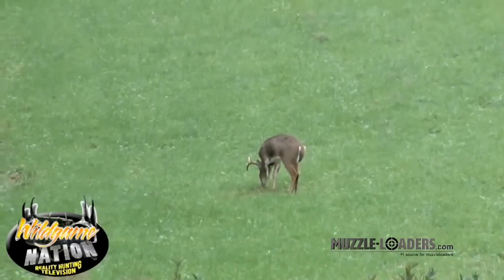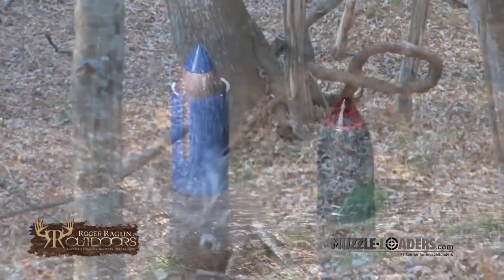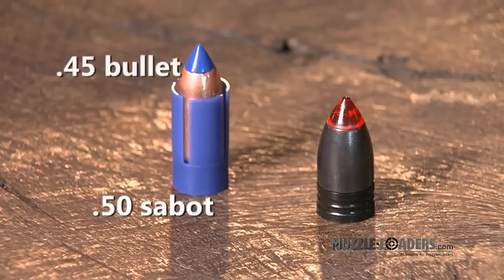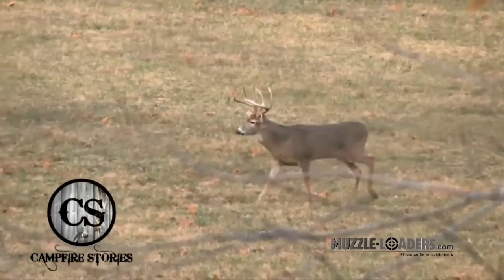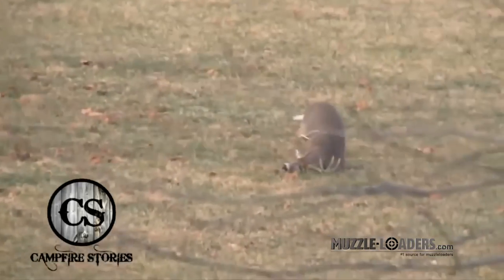You mentioned knockdown power — that's a big part of it, and our bullets are designed to deliver that at muzzleloader velocities. The key point is that the saboted bullet, because it has that plastic cup around it, must be under bore diameter. So if you're shooting a 50-caliber muzzleloader, you're only shooting a 45-caliber bullet. With Power Belt bullets, they're only one one-thousandth of an inch under bore diameter so they load easy — but you have a 50-caliber, you're getting a 50-caliber bullet. When you hit the animal, it hits hard. It's a bigger bullet and more knockdown power.